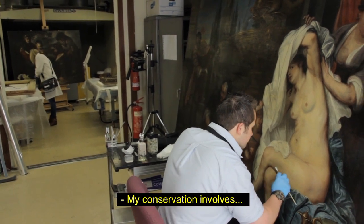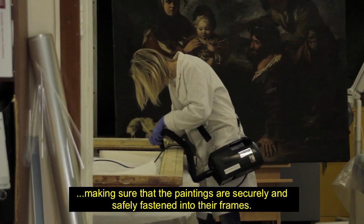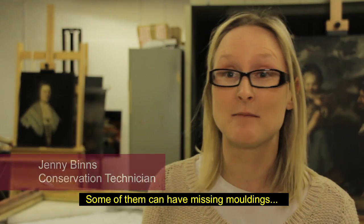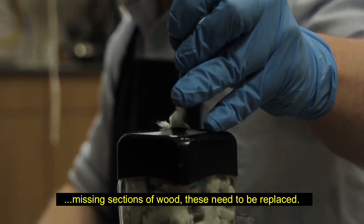My conservation involves making sure that the paintings are securely and safely fastened into their frames. Some of them can have missing mouldings or missing sections of wood, and these need to be replaced.